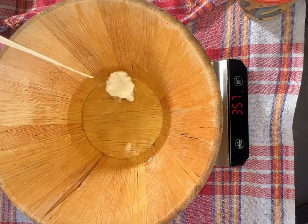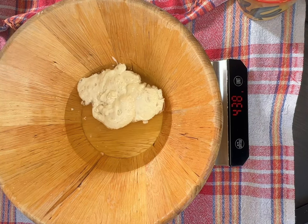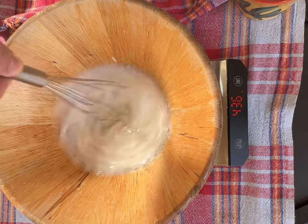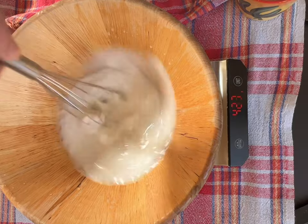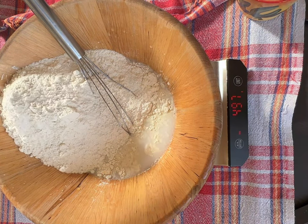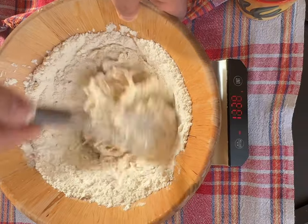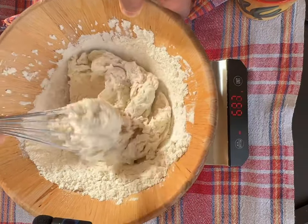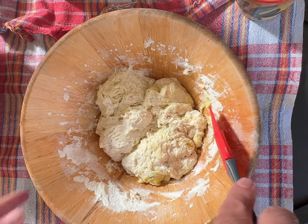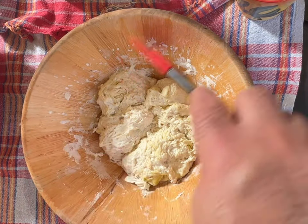Add 85 grams of active sourdough starter. Add 10 grams of sea salt. Add 500 grams of bread flour and mix all together until no dry flour is left.